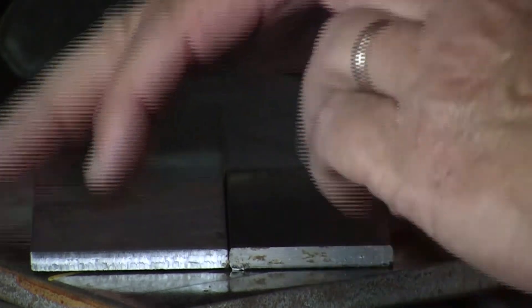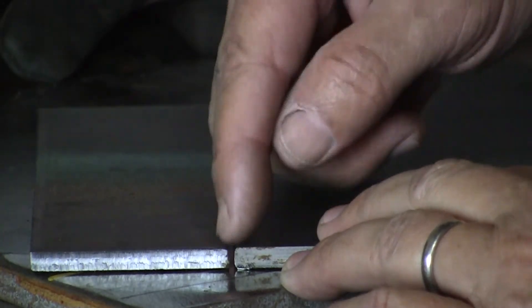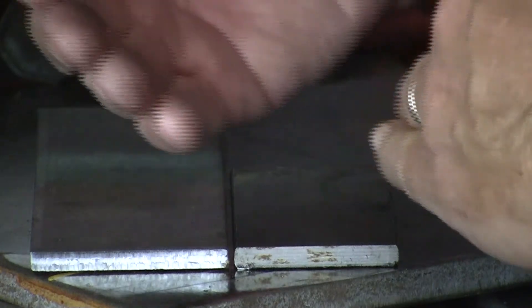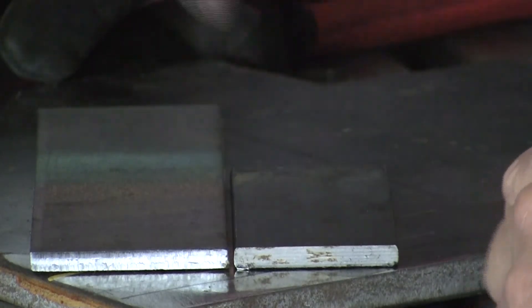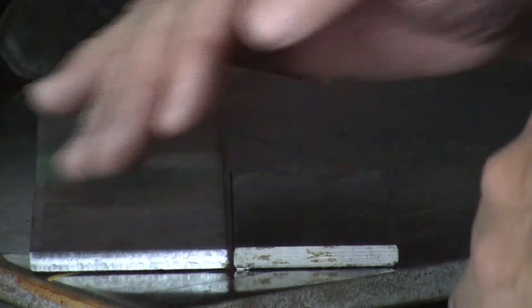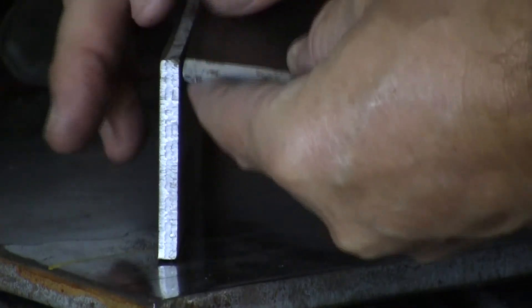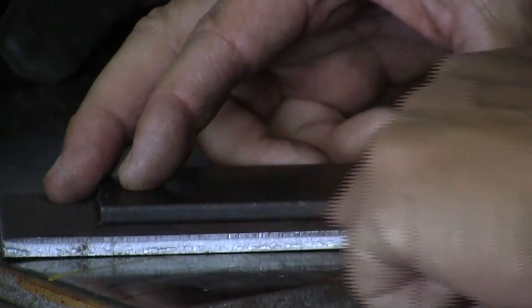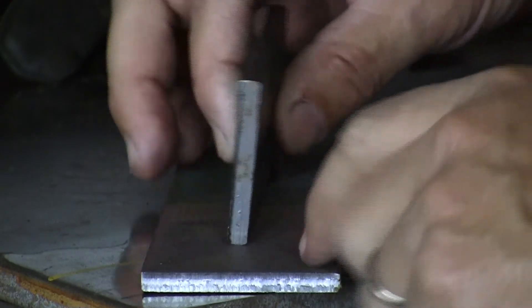These are your basic welds we'll go through quickly. Here's a butt joint — you would tack these two pieces together and then fill up the space between them. A thicker plate is going to be beveled; you'll do a root pass at the bottom and fill up the beveled sides until you have one solid piece of metal. This is a corner weld — you weld right along the corner edge. Here's a lap joint — you weld along where the pieces overlap. And this is a T or fillet weld — you weld right along the base of the plate, often on both sides.